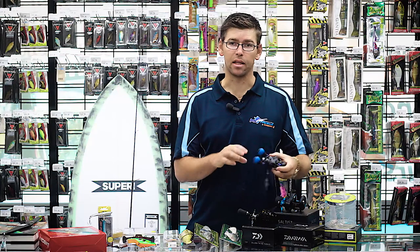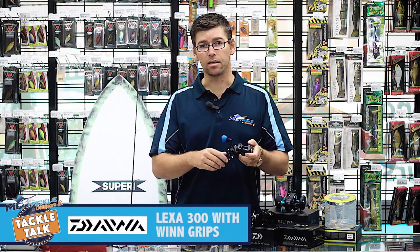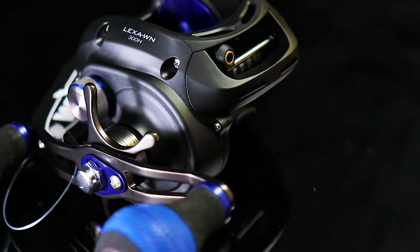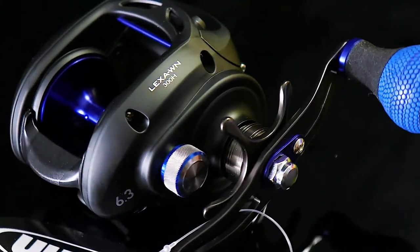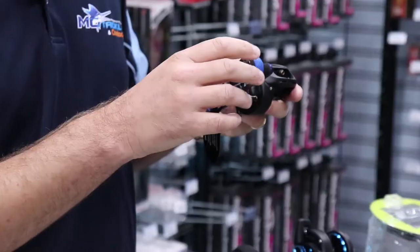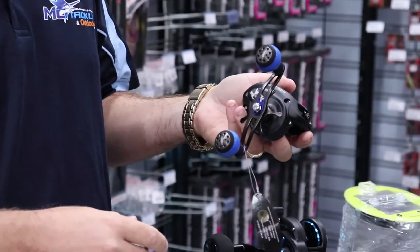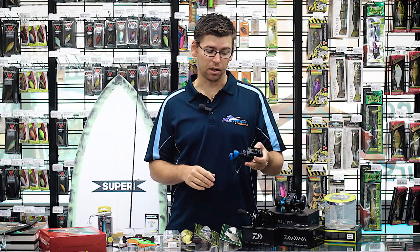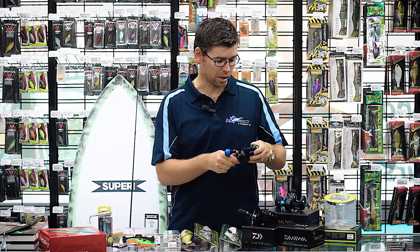Another new one in that same market is the new Lexa, again targeted at big bait and swim baiting. The cool thing about these new Lexas is Daiwa have actually incorporated some new wind grips, which is just one of many features they've brought out with these new Lexas. Definitely worth a look for those swim-baiting guys fishing big lures in big water.